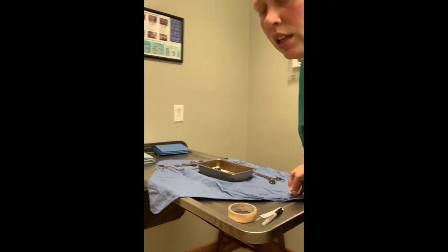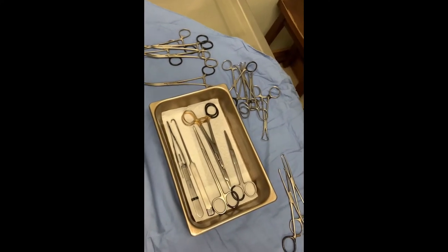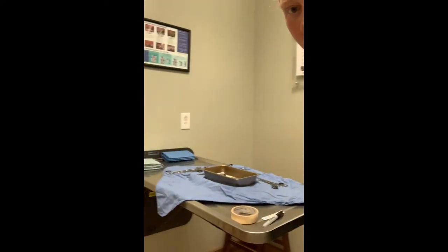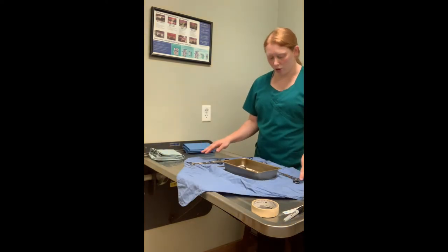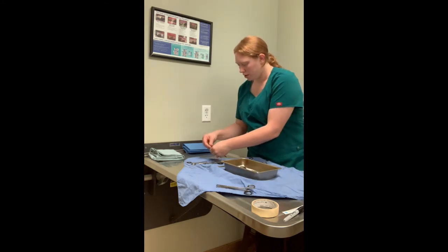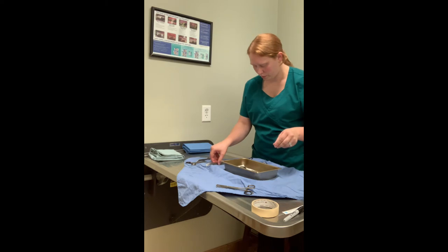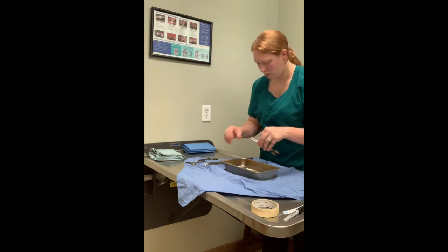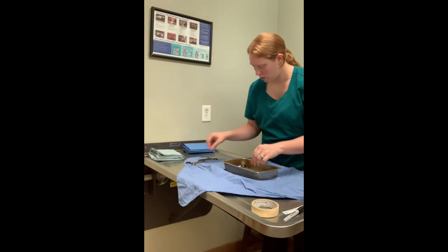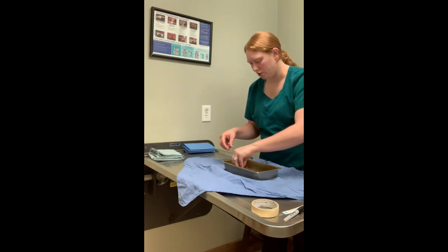So here's my first layer. Everything is laid out evenly, things are orientated in the same direction and they're all easy to grab. All of the ratchets are open. Then we're going to do our next layer. A lot of these instruments are paired so we're going to pair up sizes of our instruments. We want to make sure all of our ratchets are open for instruments that are going into our pack.